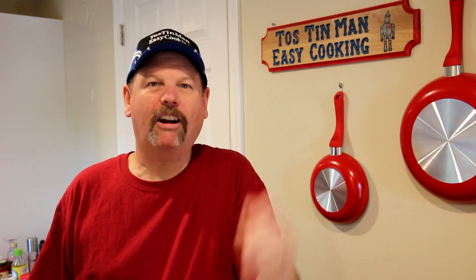Hey guys, thanks for stopping in. We managed to get my Weber kettle out of the garage after moving, and it's out there on the deck.